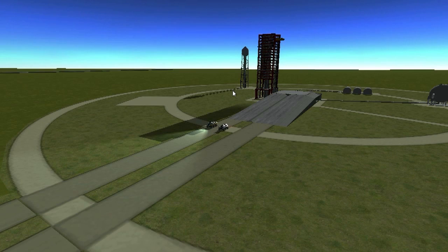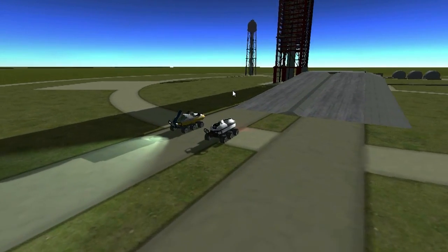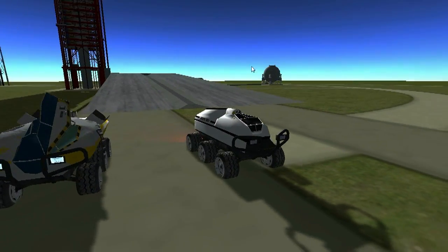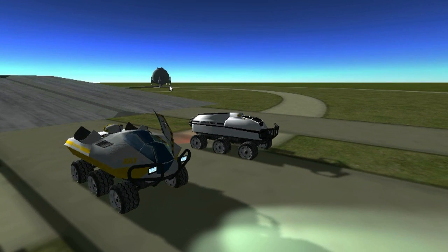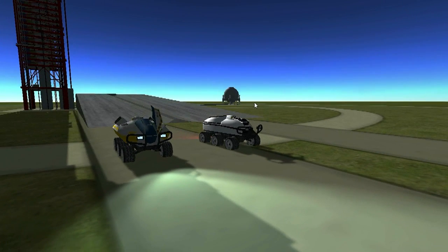Hey guys and gals, I'm DJ and I just wanted to show you a project that I've been working on for a game called Kerbal Space Program. It's made by some independent developers called Squad, and they have a really great modding community which can help you get started if you've ever been interested in 3D graphic design and even coding in C Sharp.